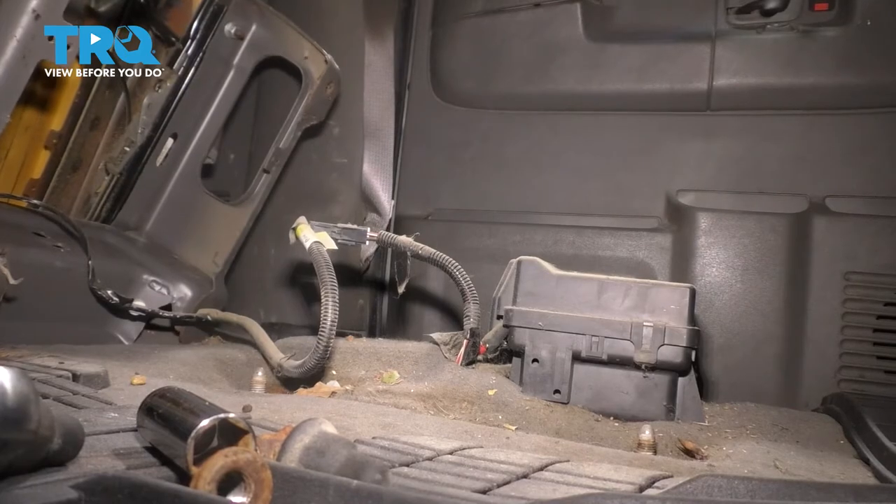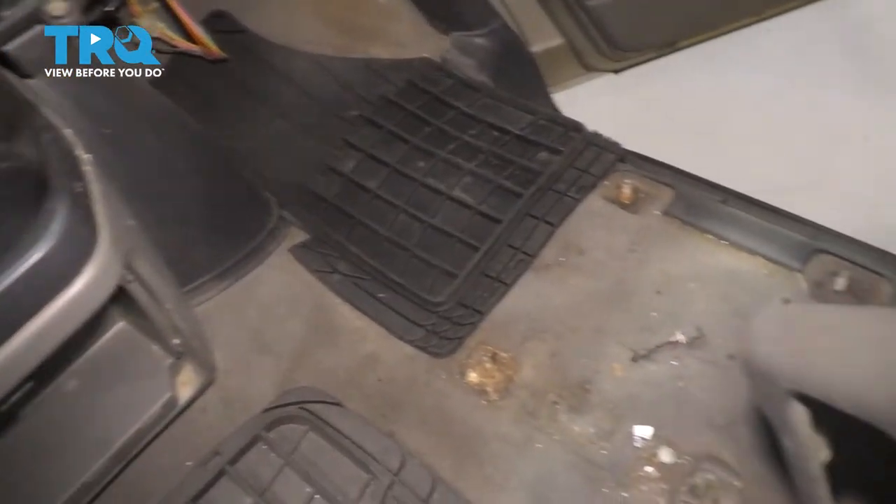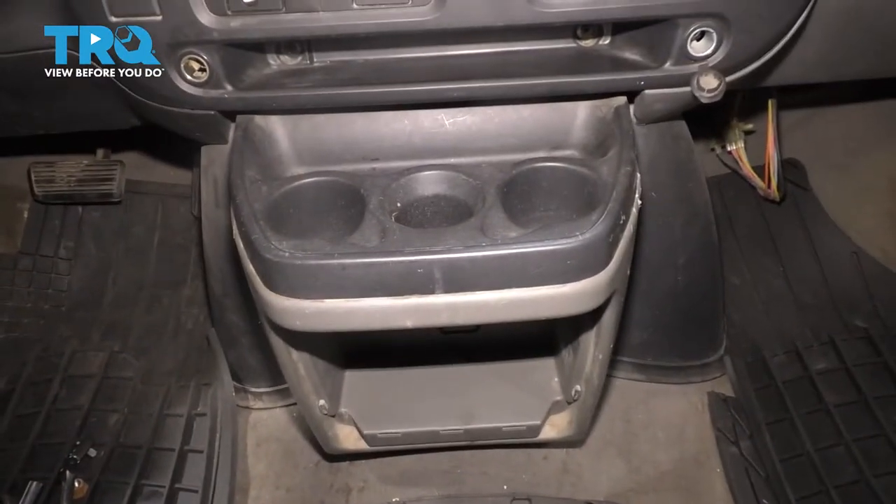There's wiring attached but I'm not going to disconnect it — I'm just going to leave it as is. I went ahead and did the same thing to the passenger side so I can have both areas clear to pull the doghouse off.